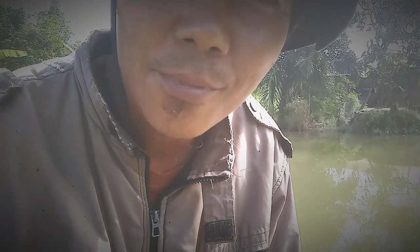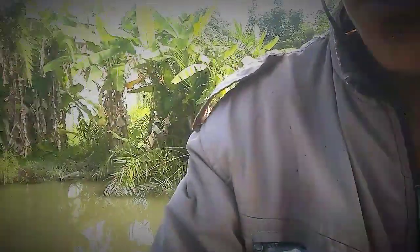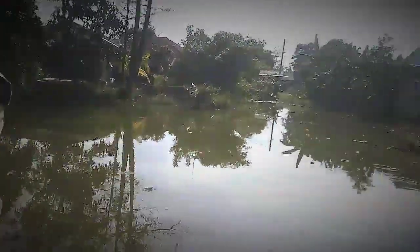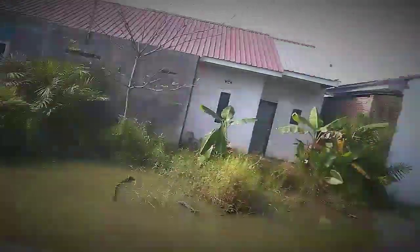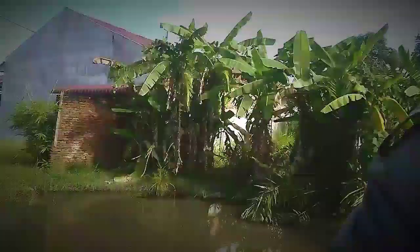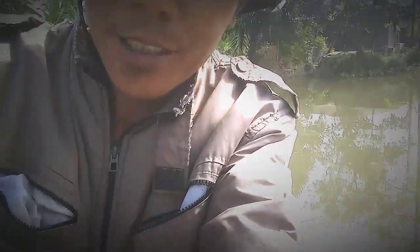Lokasinya dekat rumah bro. Ini dia posisinya — kolomnya, kolam liarnya. Nah ini dekat rumah aja nih. Rumah semua nih bro, kita coba ya. Mudah-mudahan kita dapat banyak.